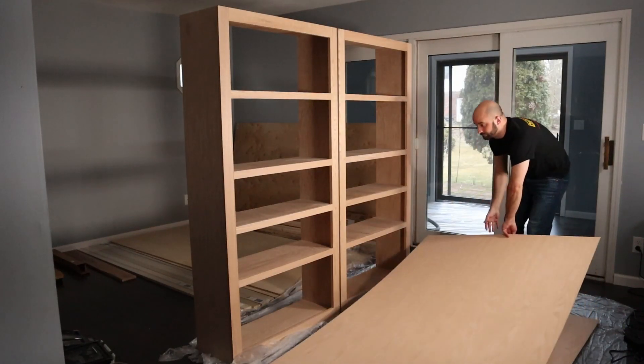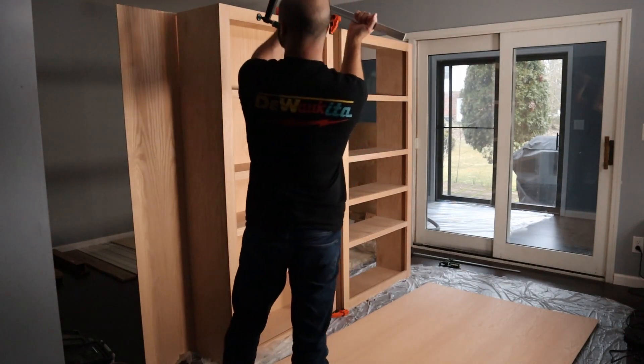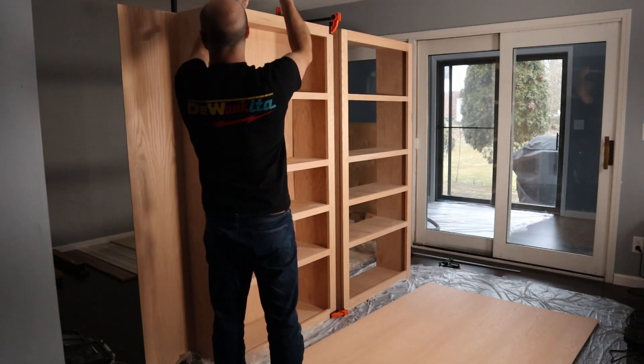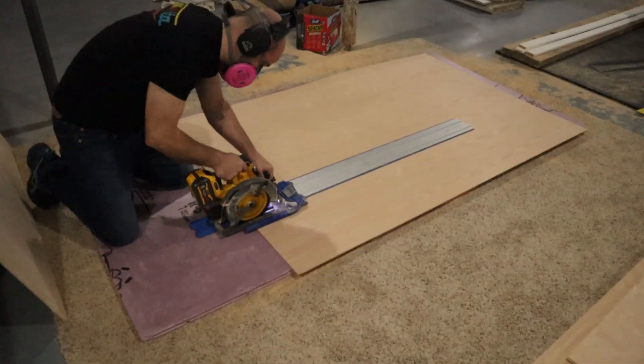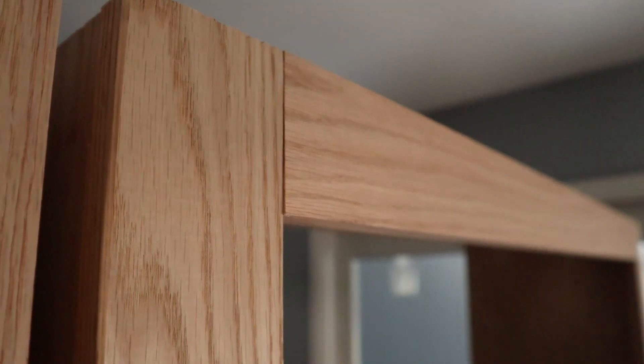To ensure the backing fit perfectly, I clamped them into place and then used a pencil knife to trace along the inside edge. I then used the straight guide to cut along this line. I think things were looking pretty good at this point, and sanding would remove these imperfections later.